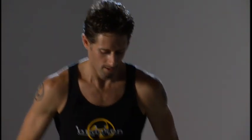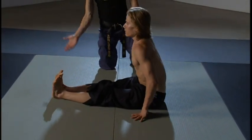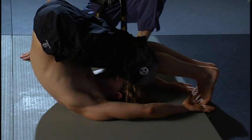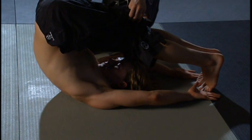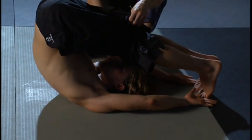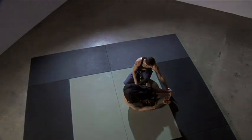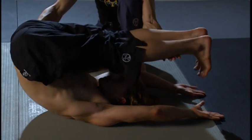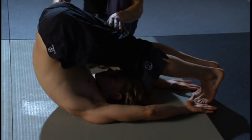Our next technique is called Rolling Crow. Alan's going to begin in a Plow Pose — he'll extend his feet out in front, roll onto his back, and extend his feet back behind him. An important thing about Plow Pose: keep your neck safe and protected, keeping it long and spacious. If you bring your chin to your chest, it can crunch the neck. If you don't have the range of motion to get the feet all the way down, that's perfectly fine — it's up to your individual range of motion.